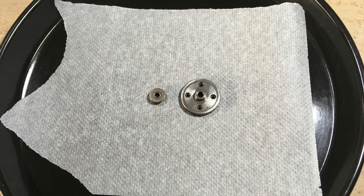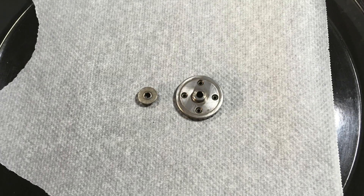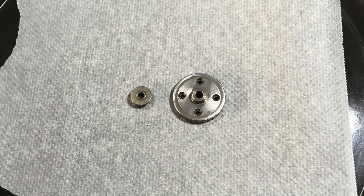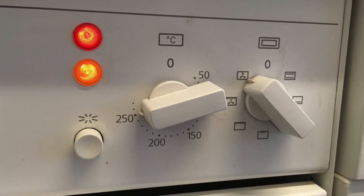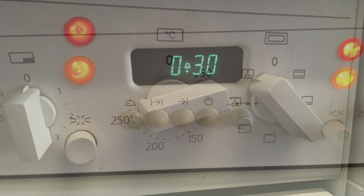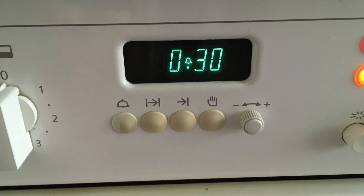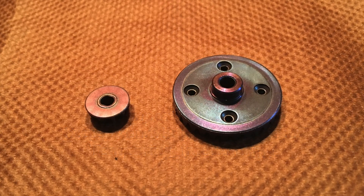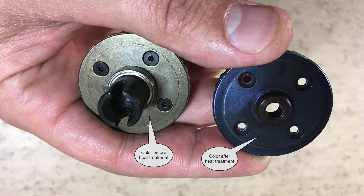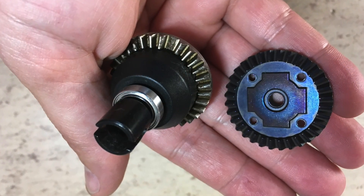But how can we do the heat treatment a bit more controllably? We put them in the oven, which is preheated to 250 degrees Celsius. I left them in there for 30 minutes, and this is the result — the gears are now blue. Here you can see the difference in color before and after the heat treatment.